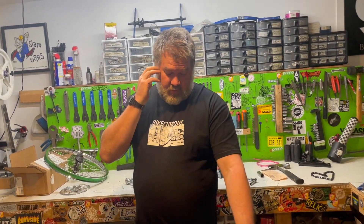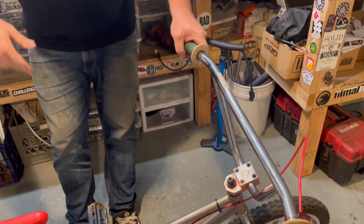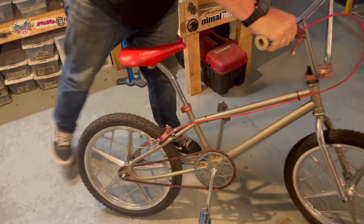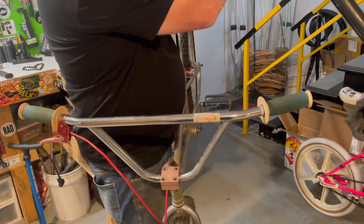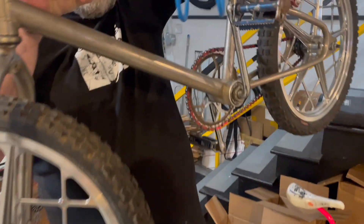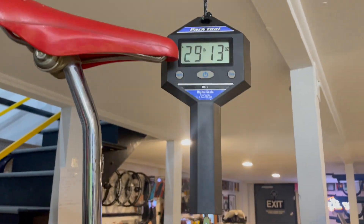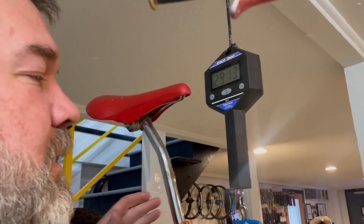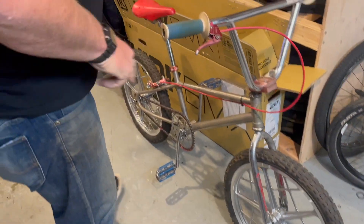I'm racing this in the early '80s class. I trust the tires and the stem the most, maybe the CW bars. Let's weigh this thing - what do you think it weighs? I'm guessing 28 pounds, which is pretty heavy for a bike from back then. It came out to 29.13 - I'm never right with these things, but if it was Price Is Right I won.